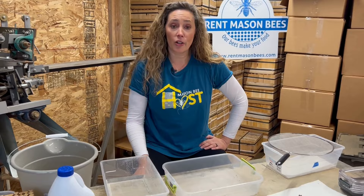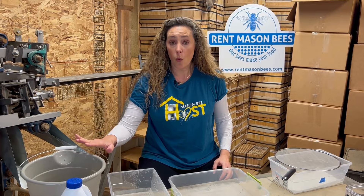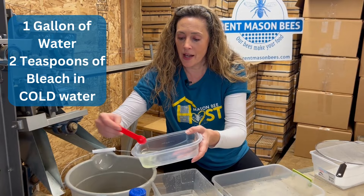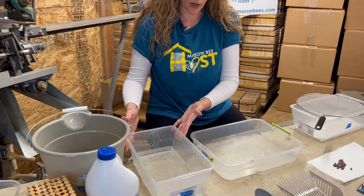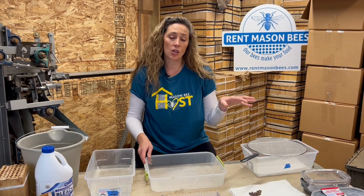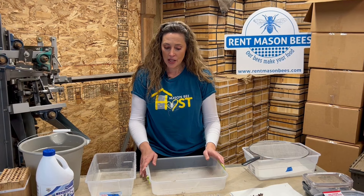I'm going to show you today how to do that on a smaller scale. I went to the dollar store and got everything you see here — really inexpensive to do. I have a gallon of water and bleach — we're going to use two teaspoons of bleach in one gallon of water. We poured this out already, so there's my bleach water — a very mild bleach solution. What that does is remove the pollen mites and chalk brood that may still be remaining. Then I have a clean bucket of water where I'm going to extract all the cocoons. I'll show you how to open tubes, bamboo, and stacking trays, then dry, candle, and store them in your refrigerator over winter.